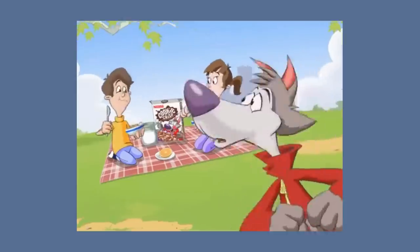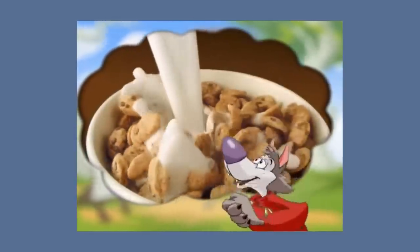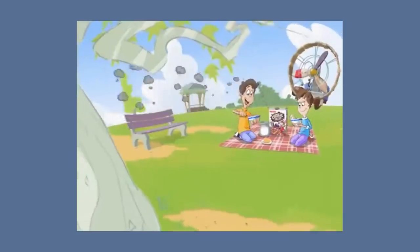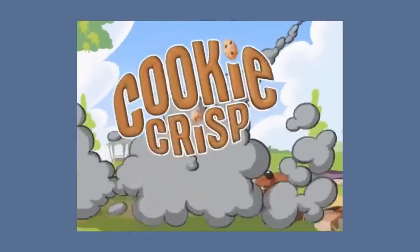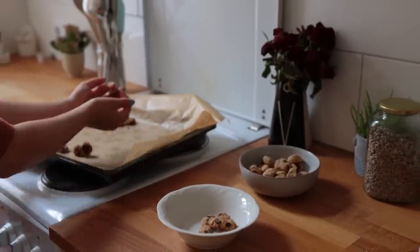Do you guys remember this ad for Cookie Crisp cereal? Just how amazing that looked to me as a child — I thought this must be the best tasting thing on the planet. Cut to me being a very disappointed eight-year-old trying it for the first time. In today's video I am fulfilling my lifelong dream of eating a bowl of actual chocolate chip cookie crisp cereal.